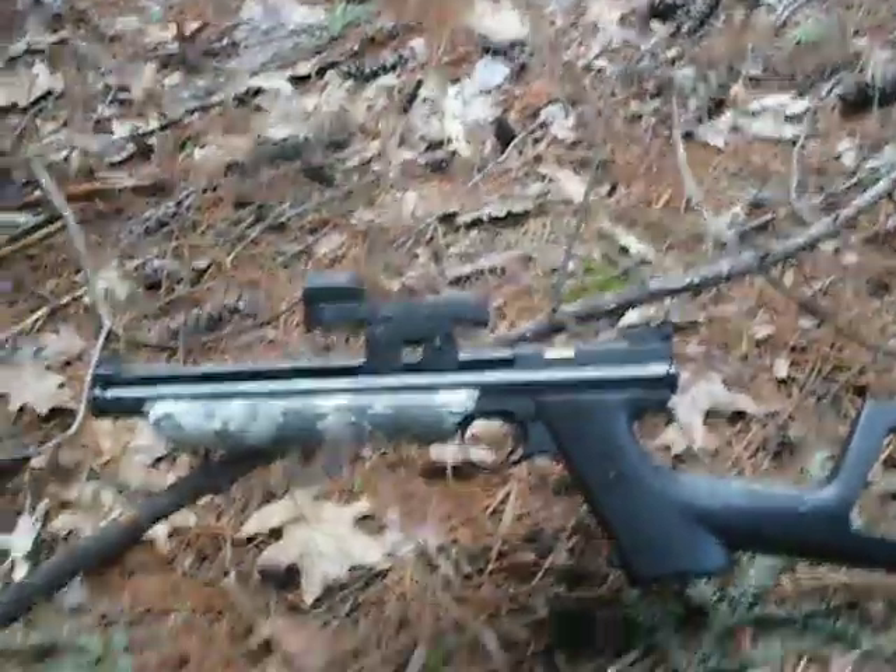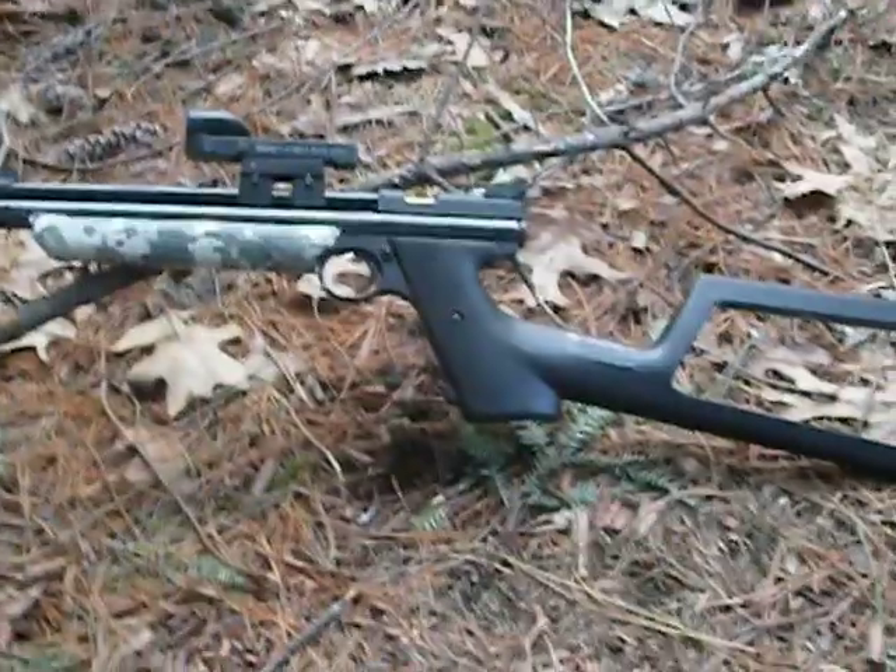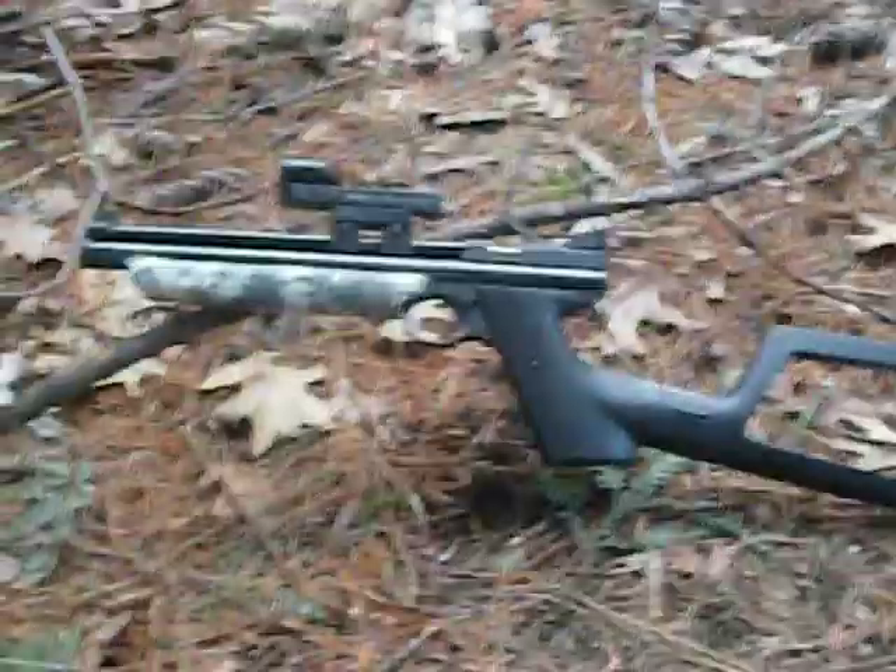I'm getting a Benjamin Trail NPXL 1100 soon, just ordered it. Gonna get that, gonna do a review on that, do some hunting.